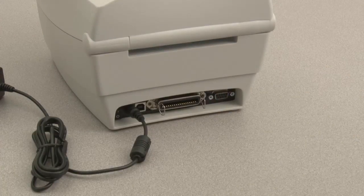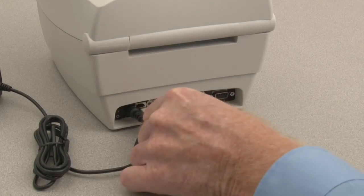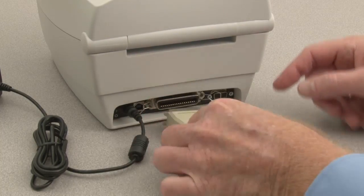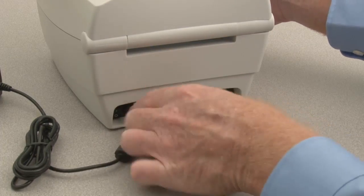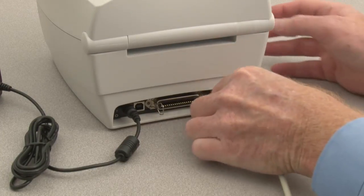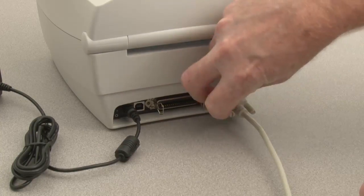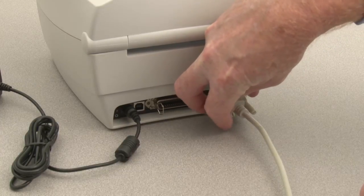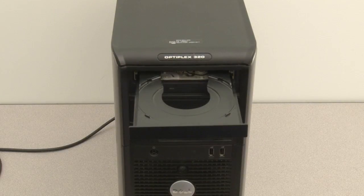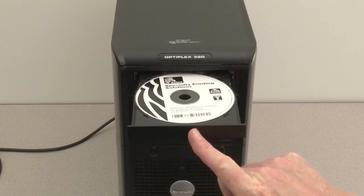To connect the host interface, set the power switch to off. USB interface. Parallel interface. Serial interface. Install the software and run Zebra Setup Utilities. The software will prompt you when to switch power on to complete installation.